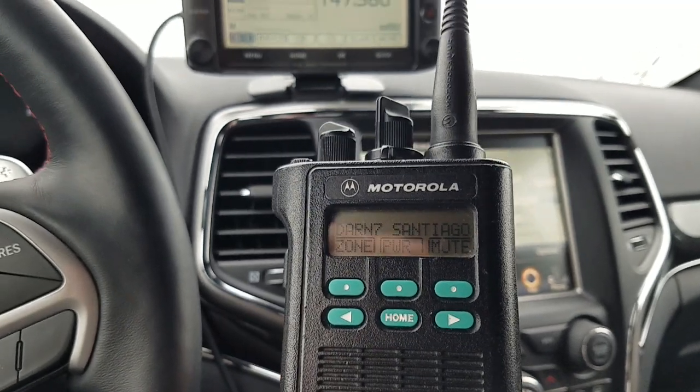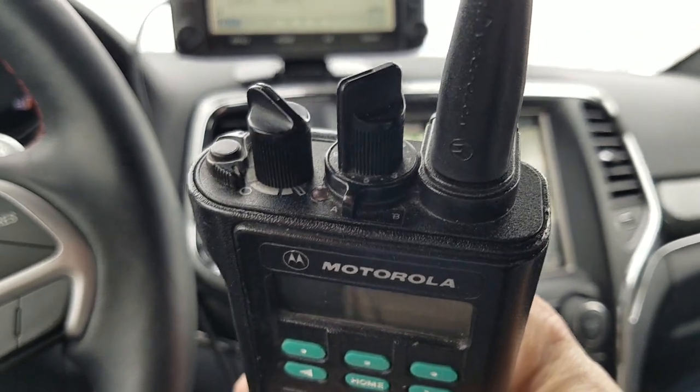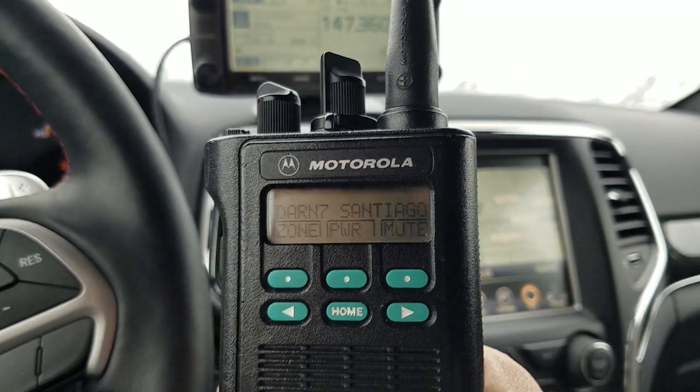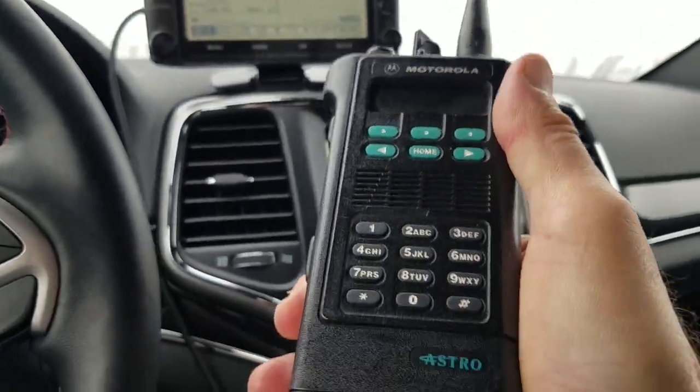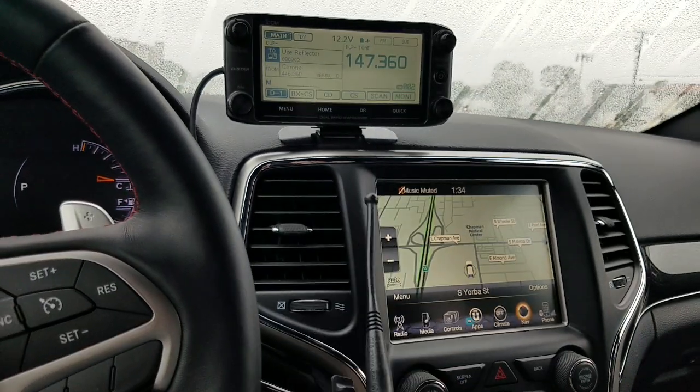So now we have all the modes covered: we have D-STAR, we have Fusion, we have DMR, and we have P25 digital modes. Okay guys, thank you for watching — have fun, we'll keep it short and sweet. Till next time, thank you!